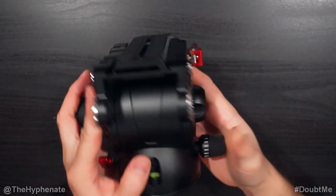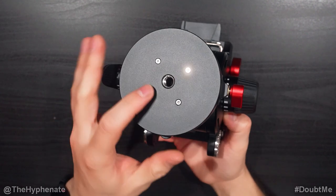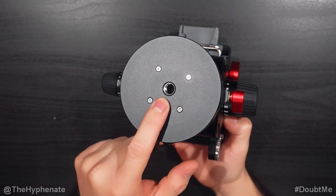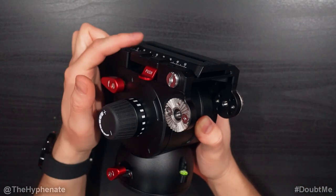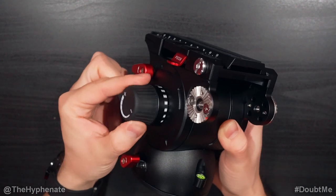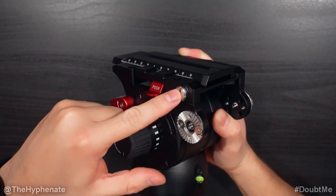You can mount the handle on either side, whichever you prefer. The bottom has a flat base with a 92 millimeter diameter and a 3/8 inch thread. On the back it has a bubble level towards the bottom. On the left side you have a quick release button for the quick release plate, the tilt lock, a resistance knob for tilting, and the pan lock.